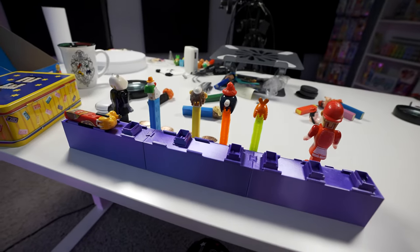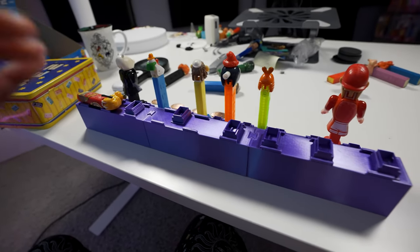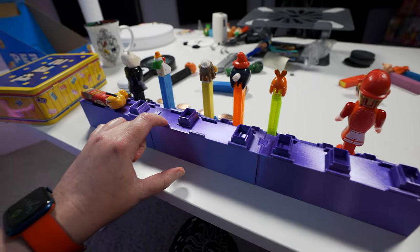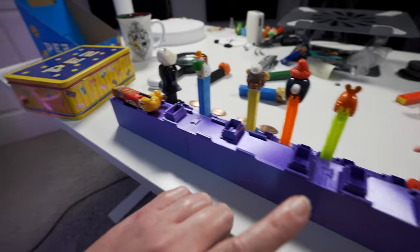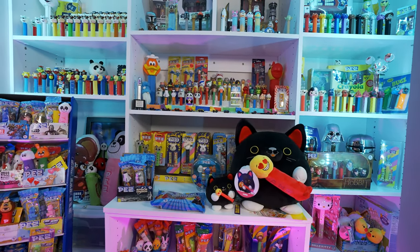Welcome back Pez Collectors. Today's video is going to be a fun one. I have a pretty messy studio table here because of the live stream we do on Saturday. So I need to put some of these Pez away, add some to the shelf, and maybe take some downstairs to the main display.